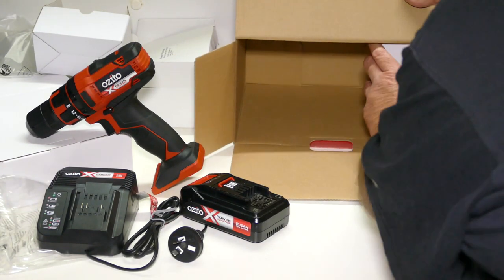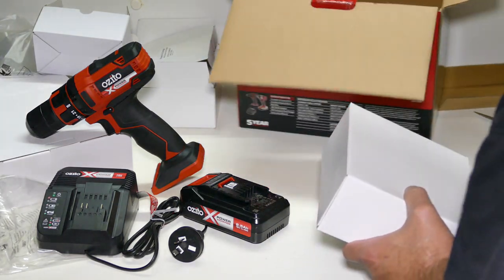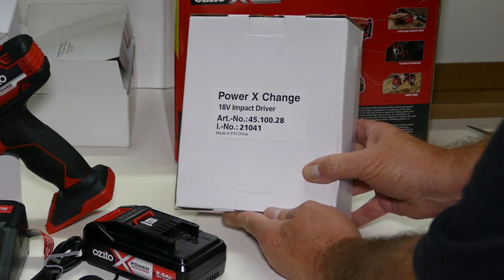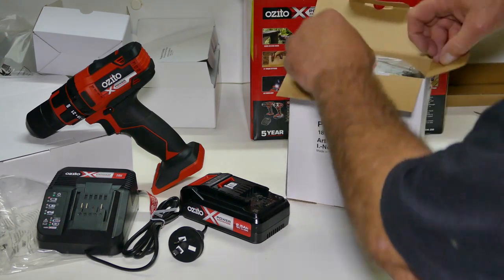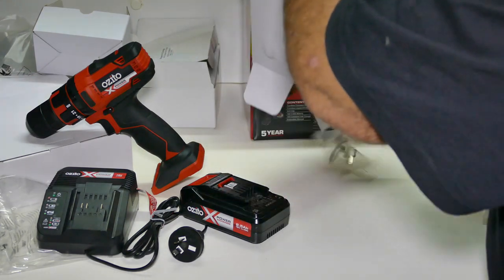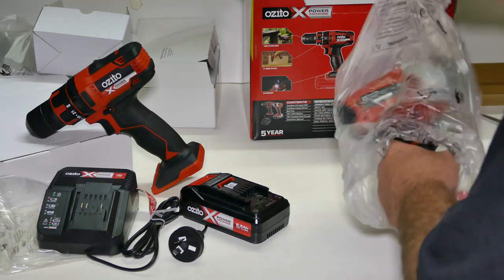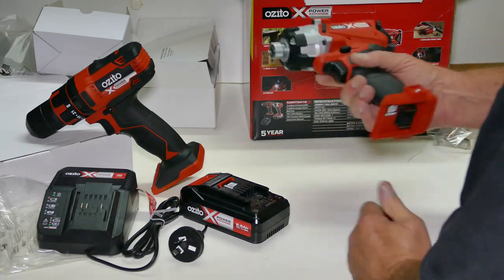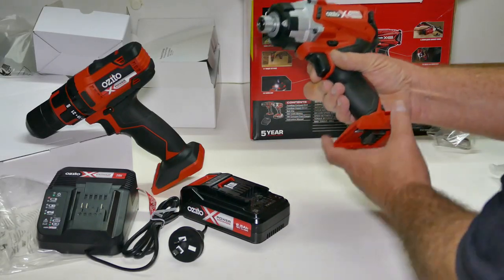And last but not least, the thing I actually went shopping for — which is the impact driver. They're kind of similar but not. This little fella is what I need to do what I need to do. Very lightweight.